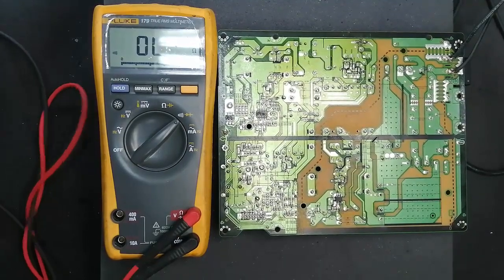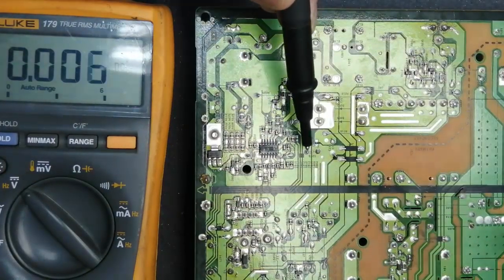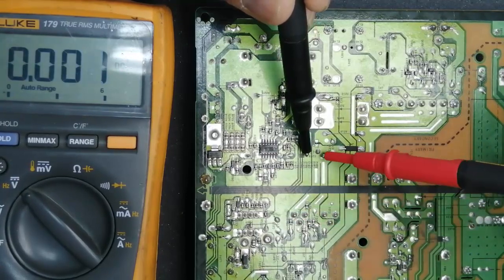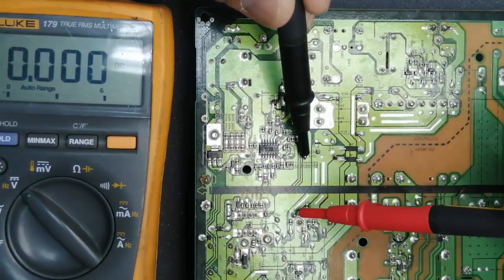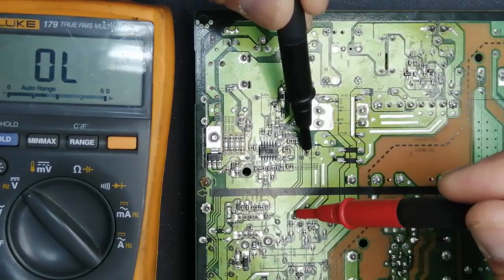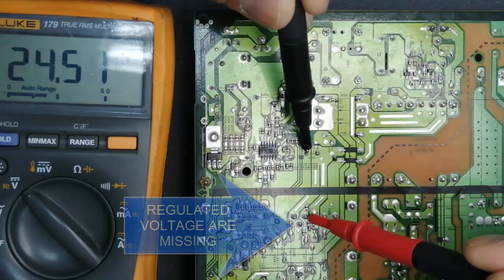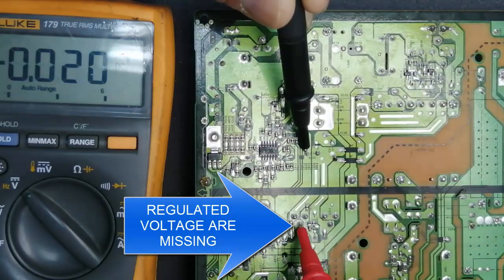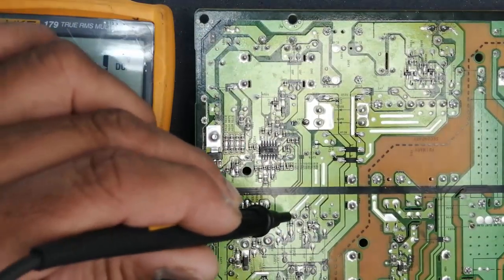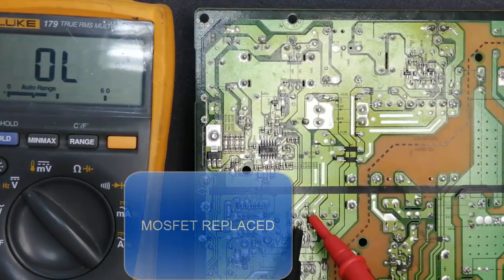Now I will connect power again to this board. Here are 24 volt available. If I come to this line to the MOSFET — that is the regulator — input voltage is available but the regulated voltage is missing. That means the power-on command is available but the regulator is faulty.